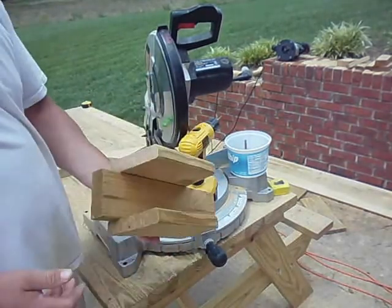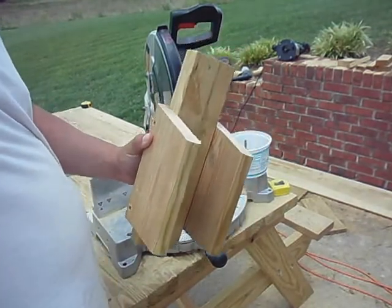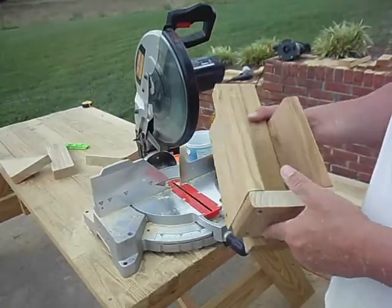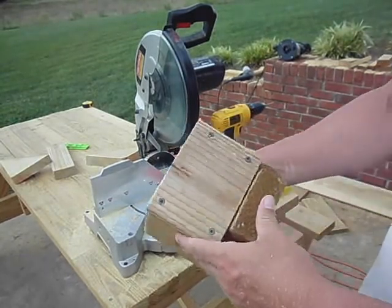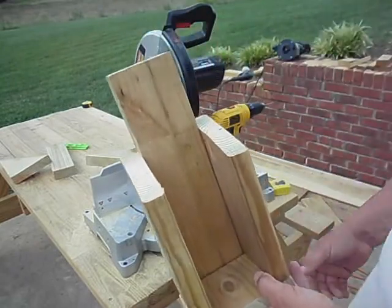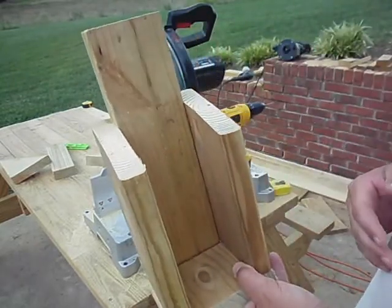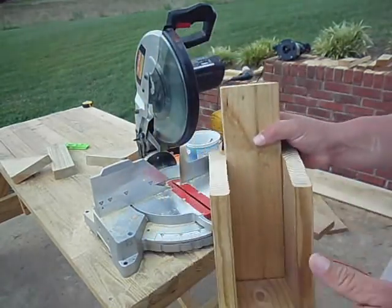Now what we need to do is find some material for the top and the bottom, and we'll go from there. I've got the bottom of the birdhouse on and it's starting to take shape. I'm going to find a piece for the roof, and you want to find a piece that's got a little bit of overhang so the rain will run off the front of it.